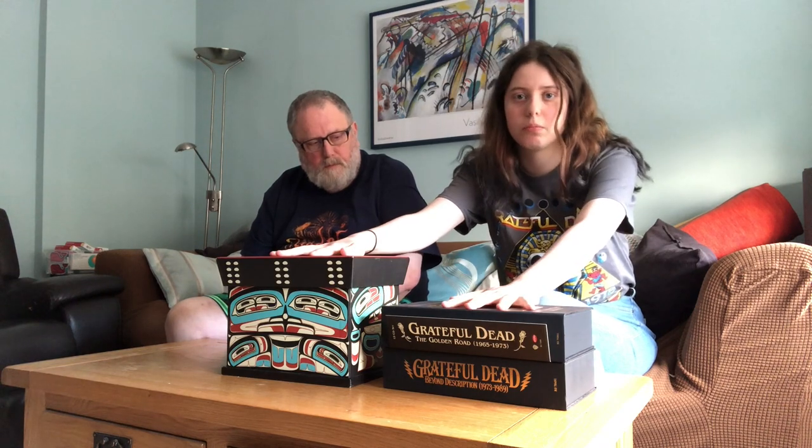Hello everybody and welcome back to a new unboxing video. We're going to do two for the price of one, so you get two — or technically three — unboxings in one video. This first box is all live recordings and the second is all studio recordings, so we'll do this one second because it won't take too long to unpack.